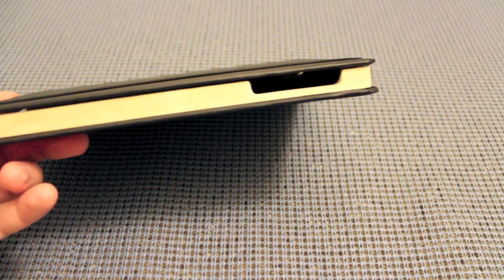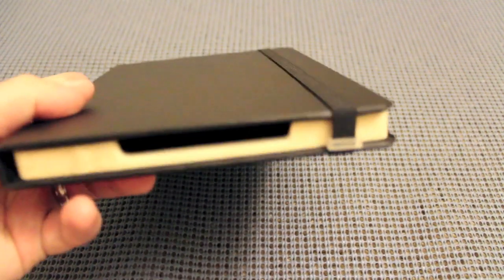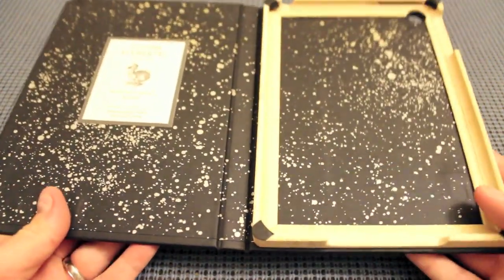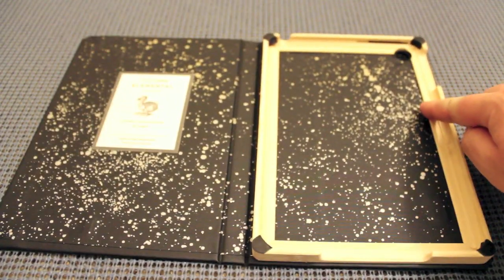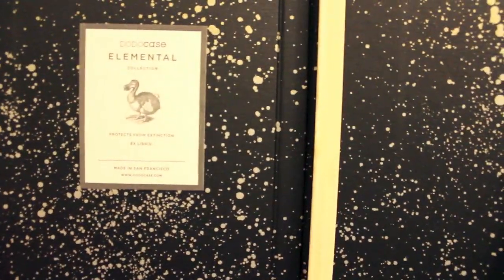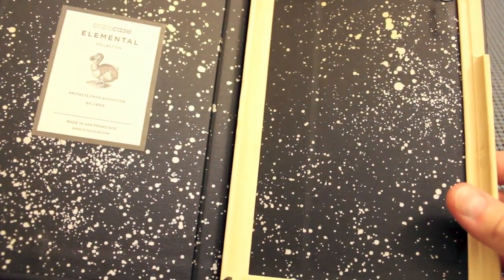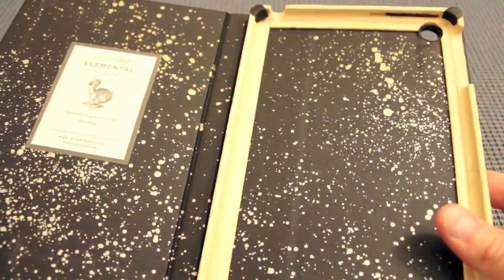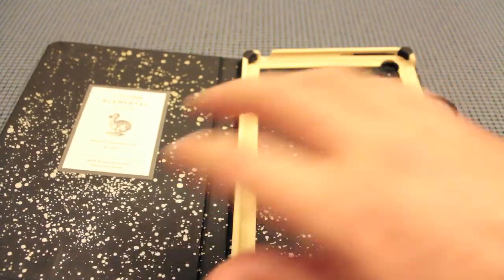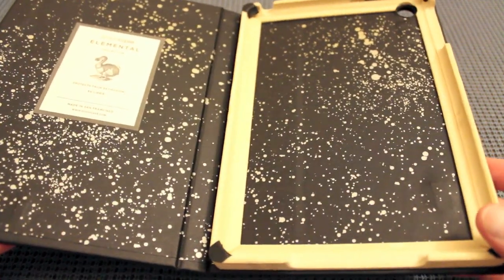You can see the tray and the cutouts — everything is shaved down for access to all the ports. There's a nice full cutout at the bottom. This elastic band keeps the top shut, and when you pull it up it reveals the case with the bamboo tray and the cool Elemental Series design right there. They have a bunch of different colors — this is the black one — and they offer a huge array of customization options.